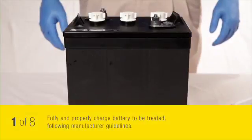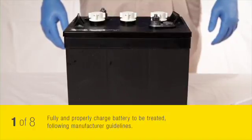When treating your battery with battery demister, first be sure you are working with a battery that has been fully and properly charged according to manufacturer guidelines.